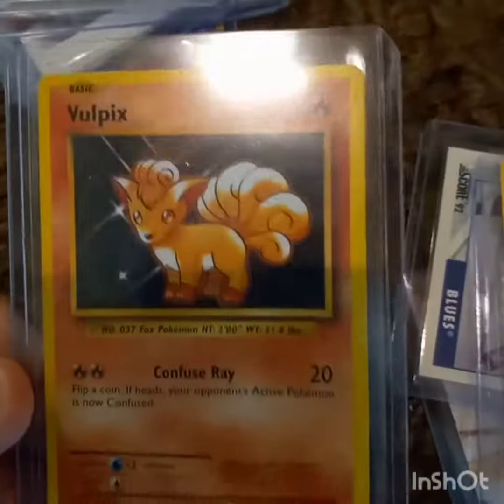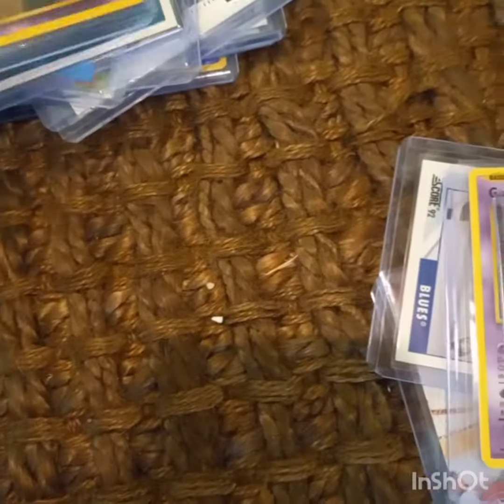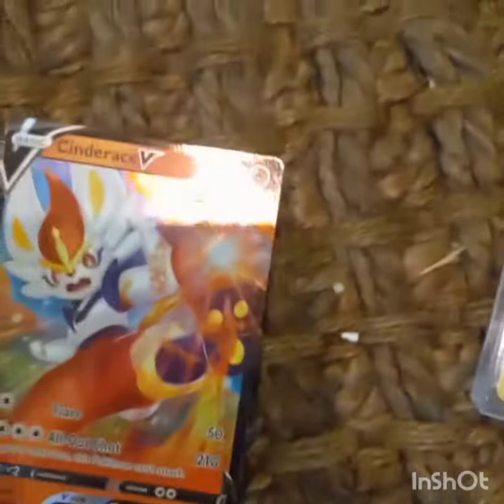Evolution pack: Evolution Vulpix, Machoke, Evolution Pointe — evolution, evolution, evolution, and then more Evo. He gave me Garganacl, Cinderace.